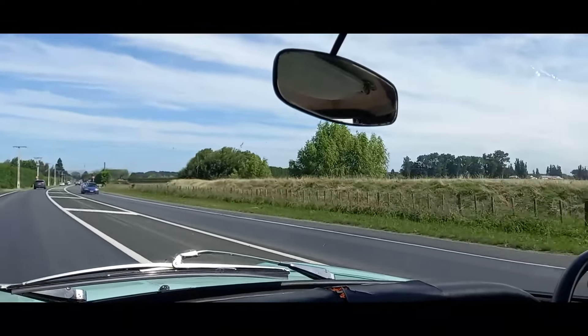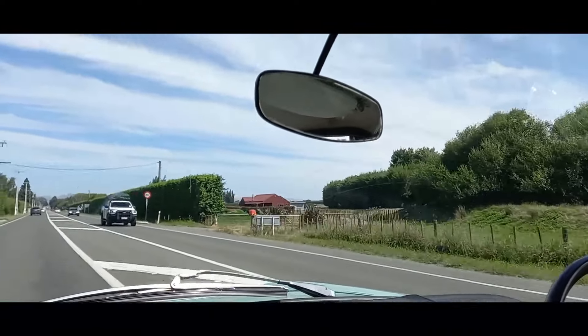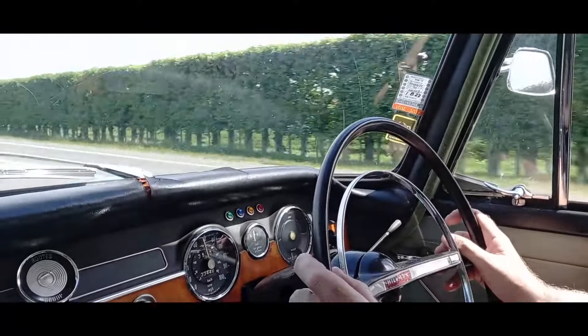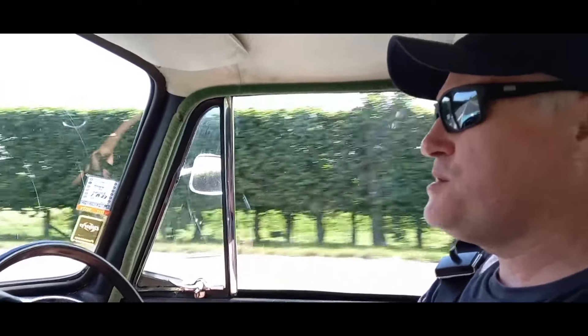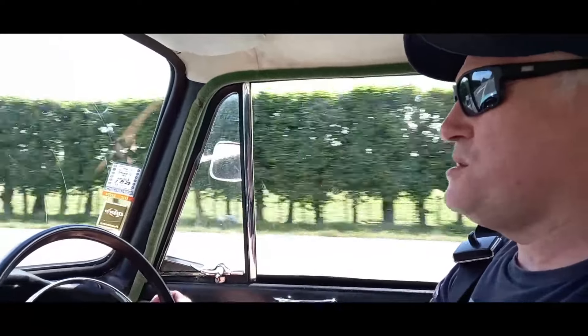For a car that doesn't have power steering, it handles really well. With the bigger steering wheel you've got to be a bit mindful when braking using an older car like this — there's no brake servo, so you've got to give yourself plenty of distance to stop.